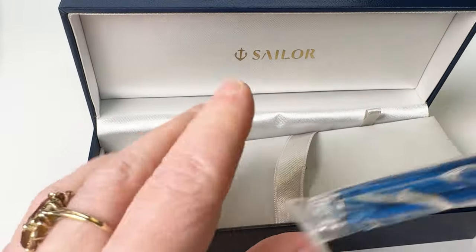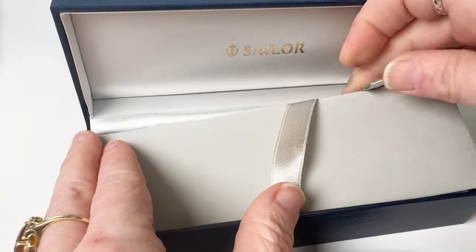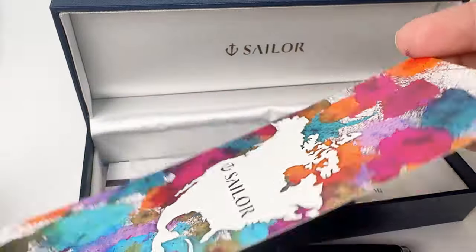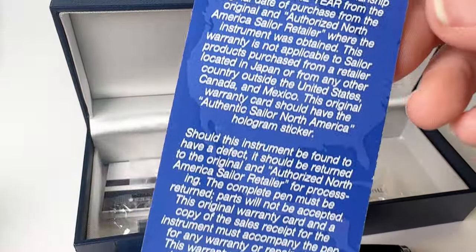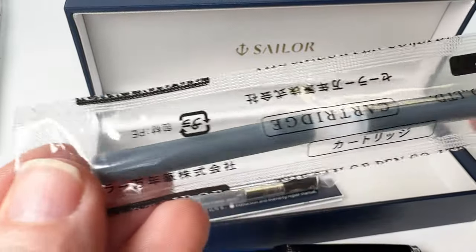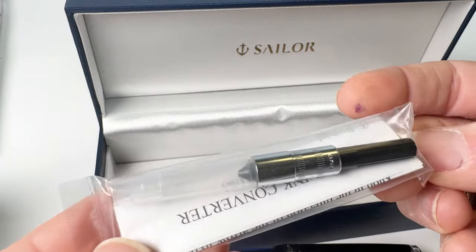The pen is right inside on the top in a plastic package that you just take it out of so you can use your fountain pen. Underneath is some information regarding the brand Sailor and information about the pen. There are also some cartridges, a converter, and some more information at the bottom of the box.